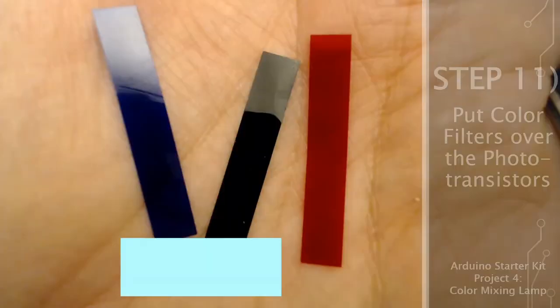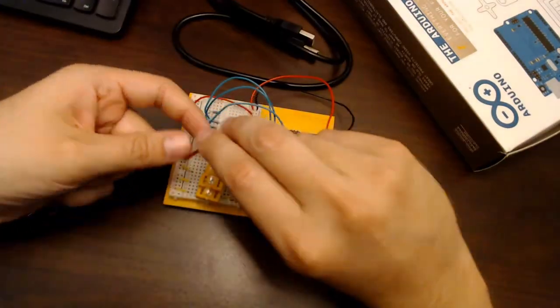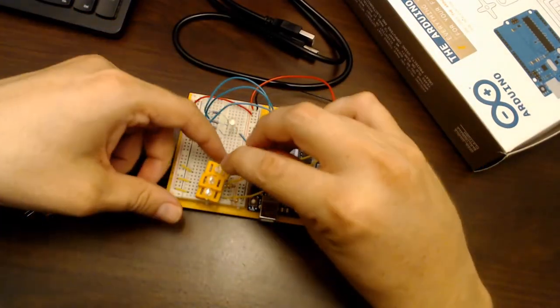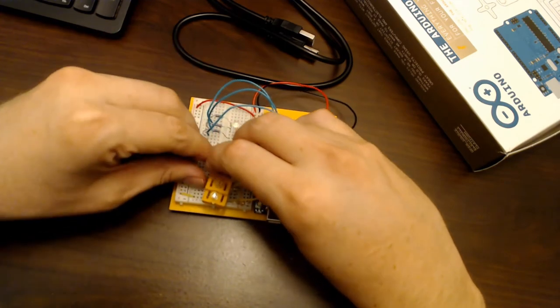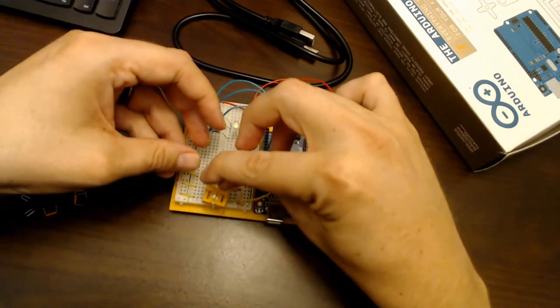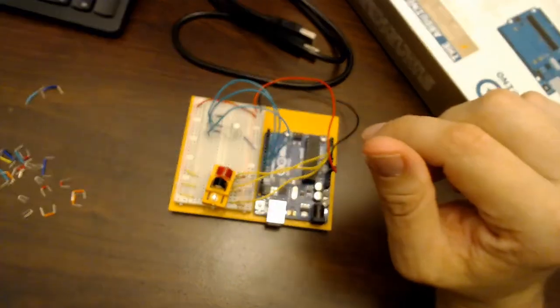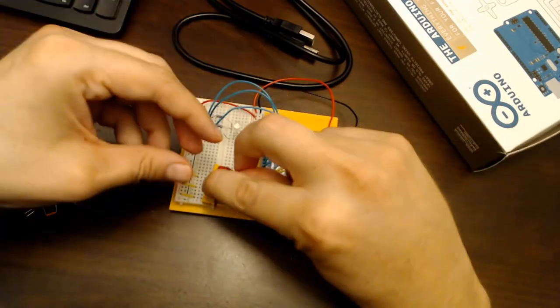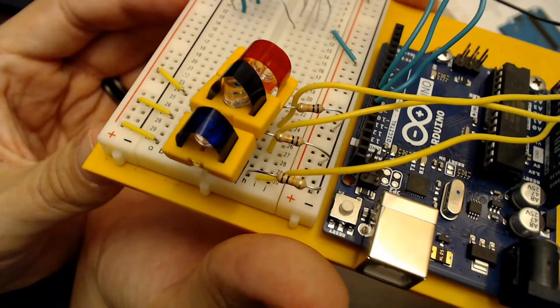In this step, place color filters over the phototransistors to make each one detect a specific color of light. Find the gel filters in your kit, bend them in half slightly, and insert both sides into the holes of the filter holder frames. Again, the color assignment doesn't matter here — we can fix it in the software code.